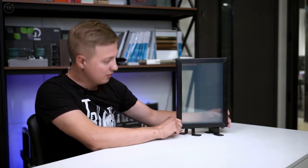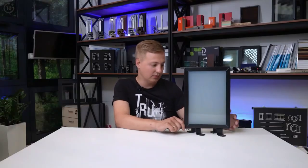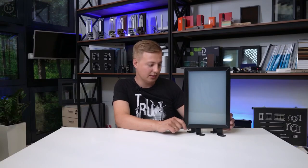But when you turn it on, it becomes like this — you can't see anything. It's such a cool technology. Sometimes we install it, not very often, because it's an exclusive solution. Now you know that there is such a thing.